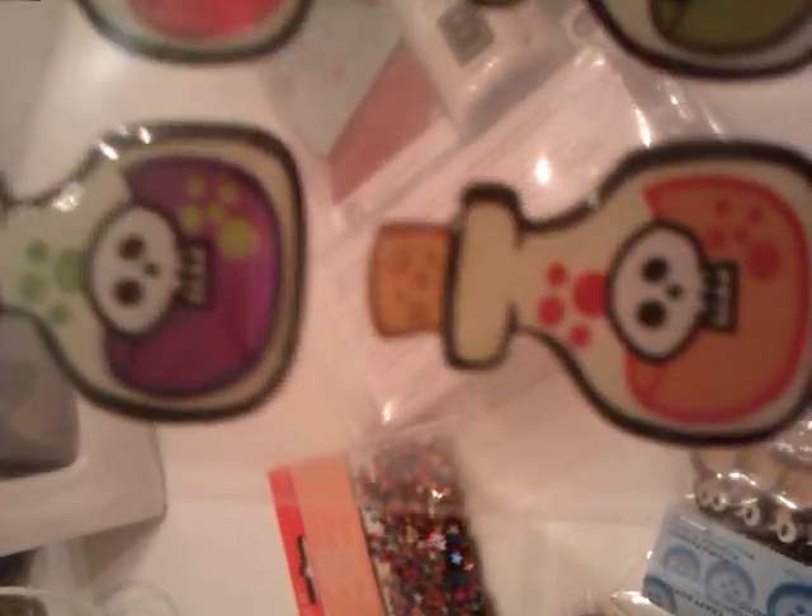Start off with these stickers of little potion bottles — they're all different colors. I'm planning on making pendants out of these, putting them into a resin piece, and I think they'll look really cute.